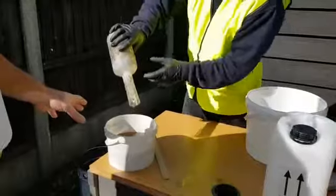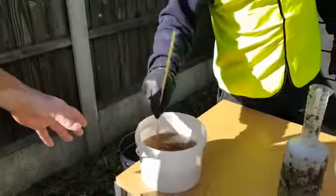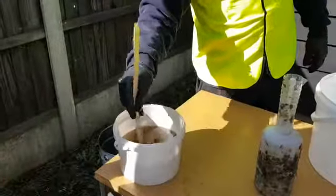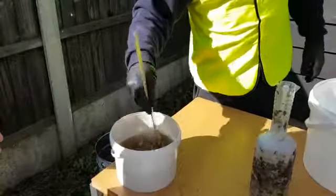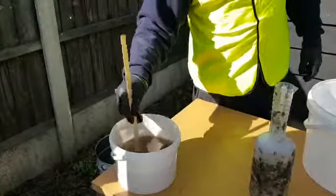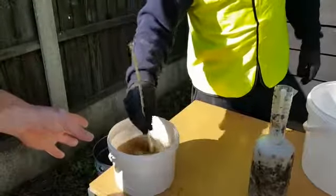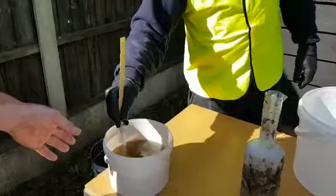What will happen now is you've got, literally, anything from 10 to 40 minutes, depending on the actual temperature. We're mixing it in, giving it a good stir. We've got, literally, anything from 10 to 40 minutes depending on how warm it is. It's about 15 degrees today, so mixing it in, we've got a working time with the actual GRP of roughly 15 to 20 minutes.